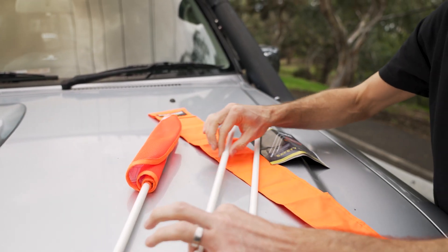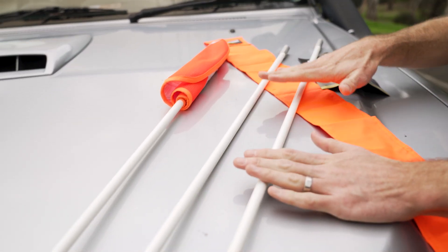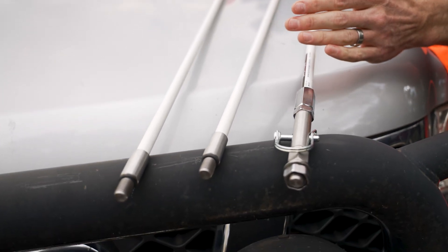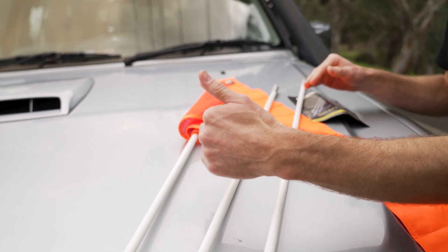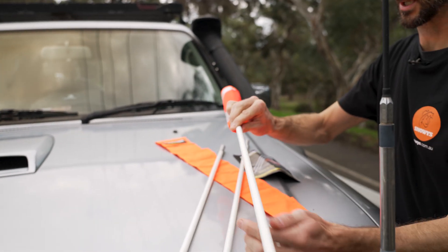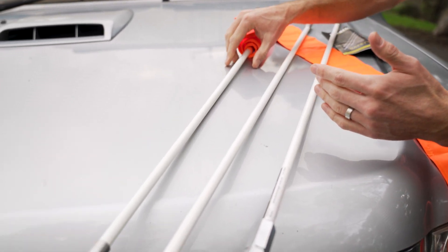You also get two other sections with the kit — the middle section and the base section. If you're mounting it on the front of the car, you want to use all three sections to reach about three metres in length, with each section being about one metre. If you mount it on the roof, you could leave the middle section out and just attach the flag to the bottom section, giving you two metres in length. So you've got a couple of different options there.